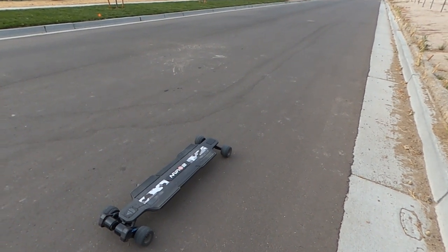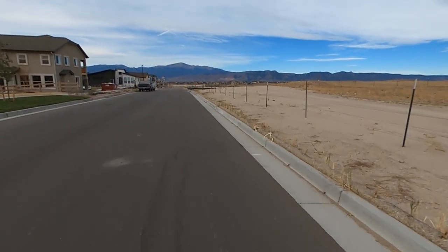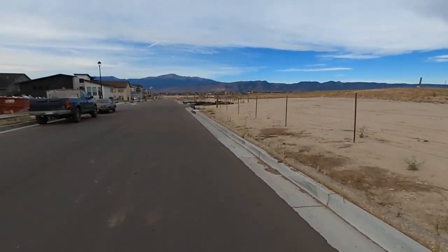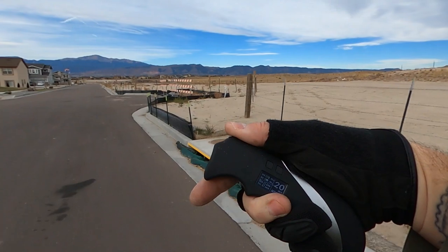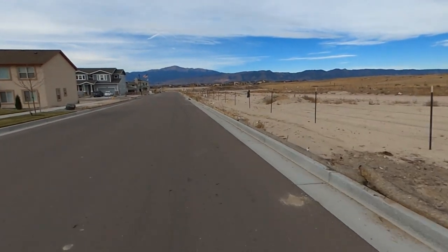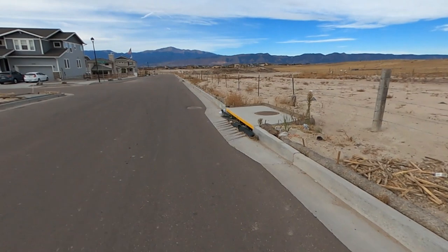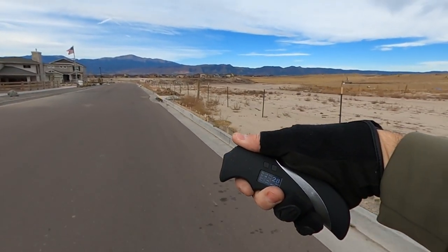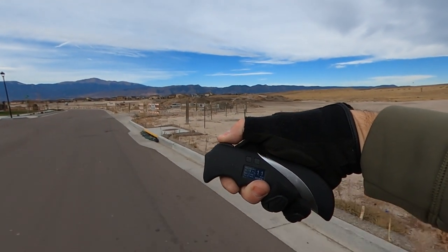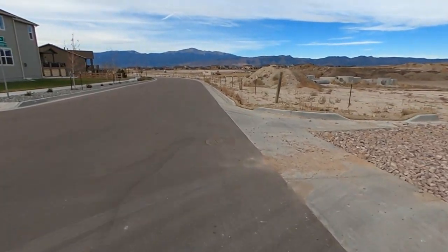I'm at 10.2 miles and according to the board we have 62 percent — that's because I'm standing still. I just came up a hill and the entire way up it said I had 37 percent. Now that I'm going again it says 56. So that's what you're going to have to deal with on this remote — that fluctuation. To get a true accurate reading you have to stop and get off the board. If I hit the brake it jumped up to 75. So we're about 60 percent at 10.2 miles.